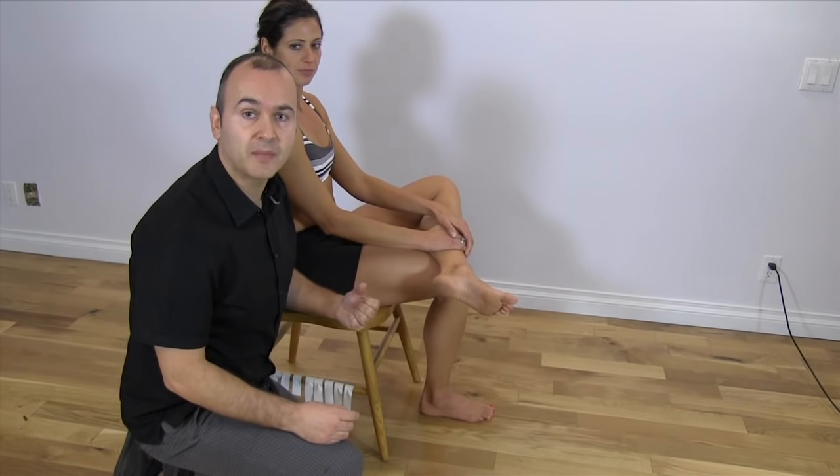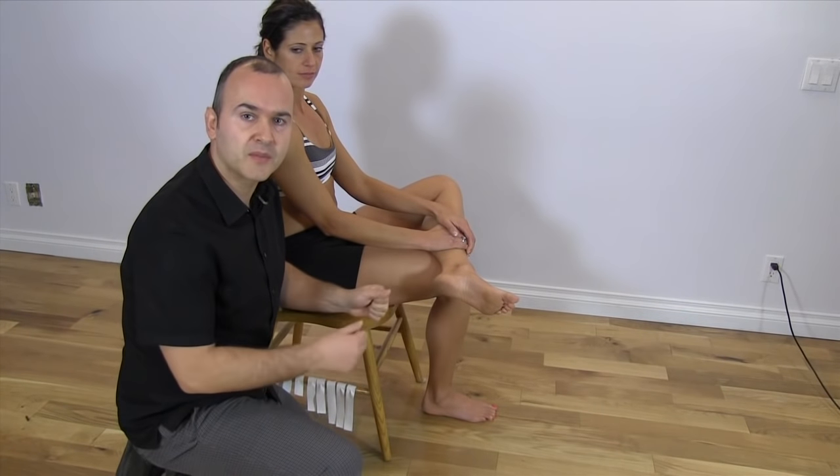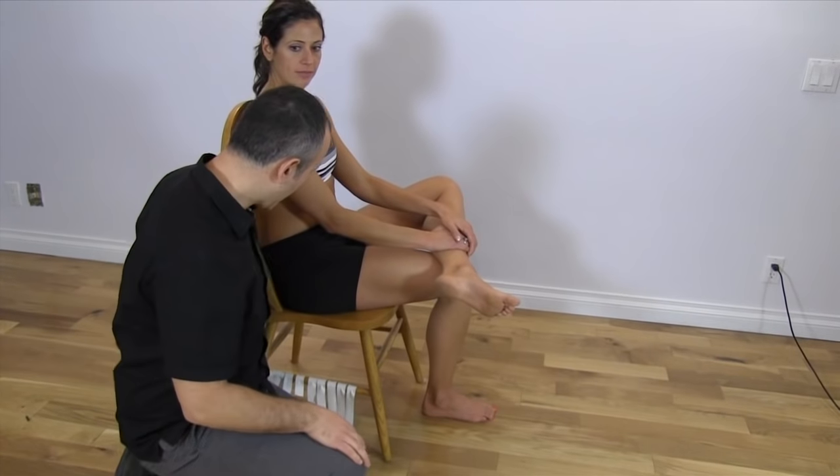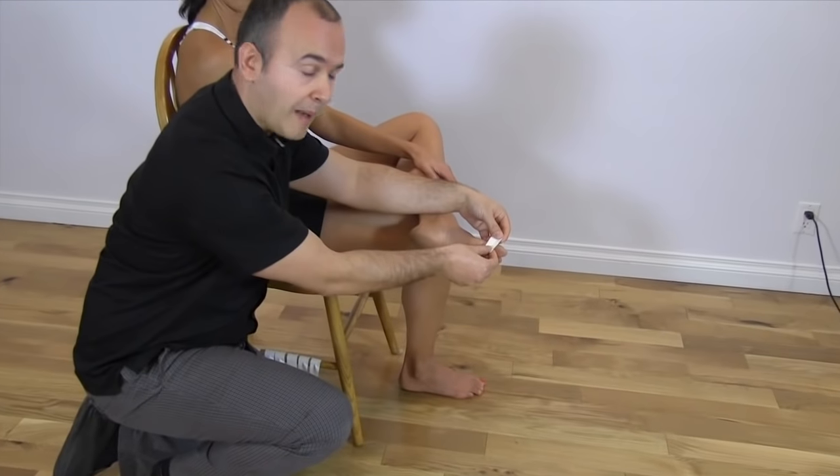To tape the bunion we're going to be using some zinc oxide tape. I've gone ahead and cut out some strips so that I have them ready — it'll save you some time and make the whole process a bit easier.